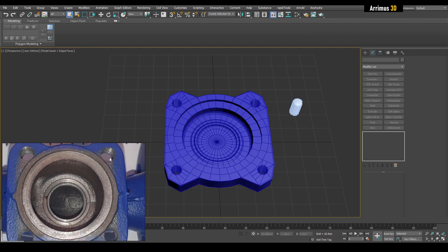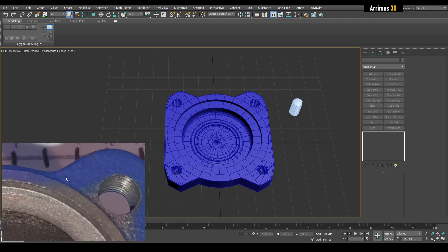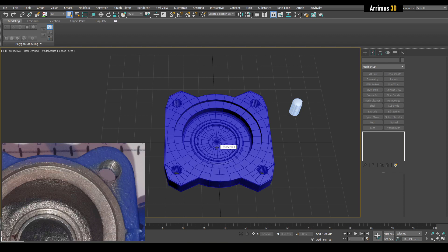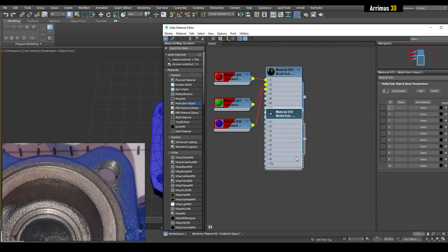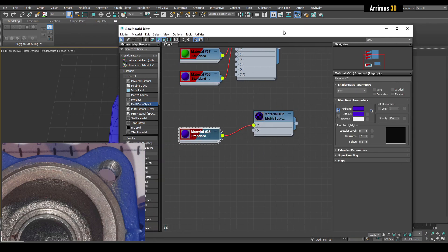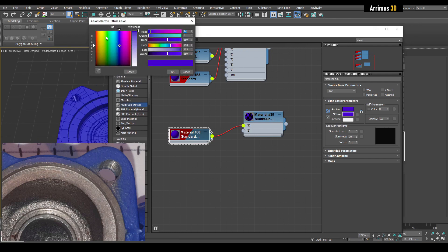It looks like this may be one object. Ideally you would go ahead and texture this to have this part be painted and the threads be the original metal. You can see how this is painted and then here's the original metal. To represent that, you can use a Multi-Sub Object material. Press M for the material editor — we have a Multi-Sub Object material here — copy this, plug it in, set it to material number two.